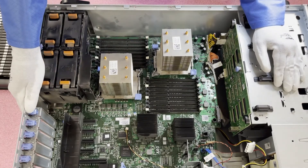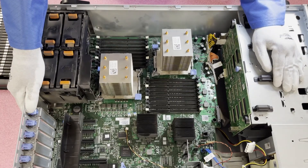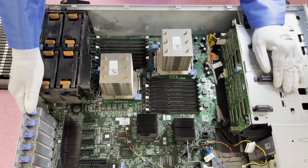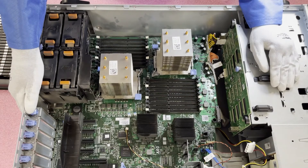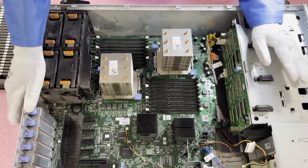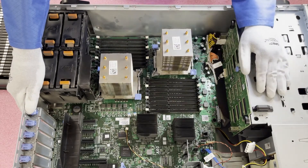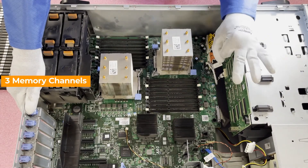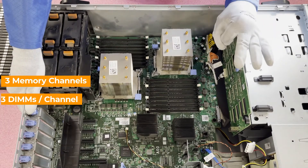It's also important to note: let's say you decided you're only going to put in six memory modules to pair with your two CPUs — you would want to put them at the start of each memory channel. CPU one has nine DIMM slots, which means there are three memory channels, and each memory channel has three DIMMs per channel. That three DIMMs per channel is really important because that is why we run into the rank rule issue.